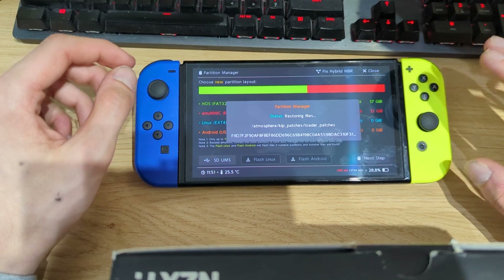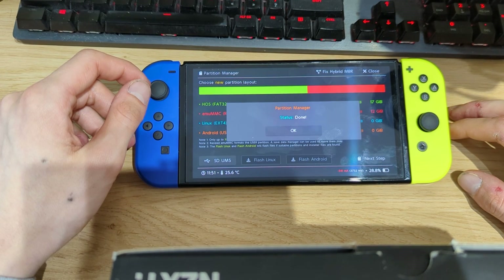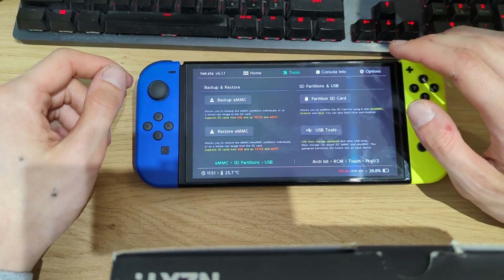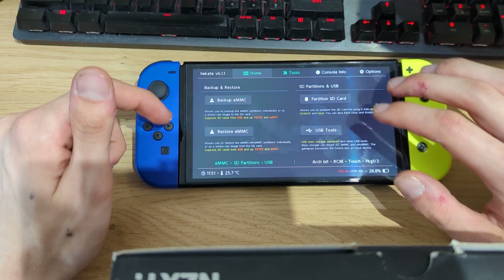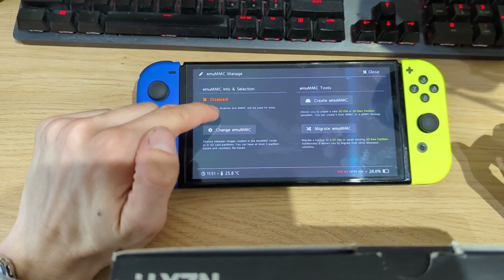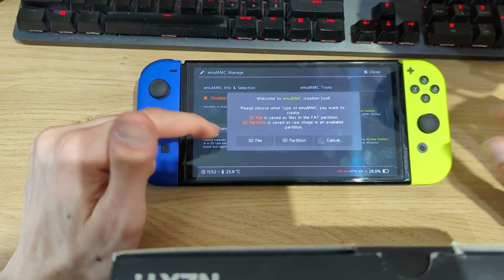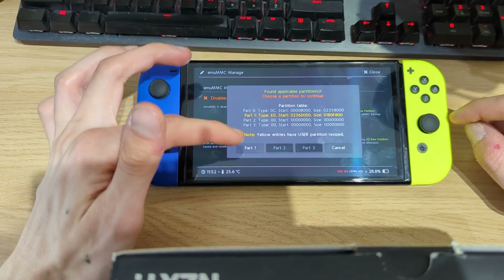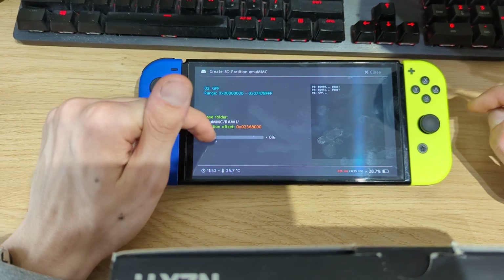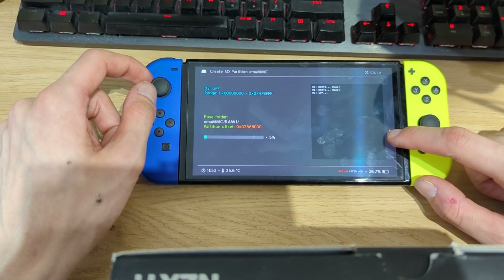Depending on the size and speed of your microSD card this may be faster for you. Once it's done, close out of this menu and go back to home. Go to emuMMC, and now we want to create an emuMMC partition — it still says disabled because we still need to create one. Hit 'SD Partition', select 'Part 1', and now it will copy over the files from our NAND flash to the partition that Hekate has just created for us.